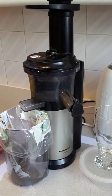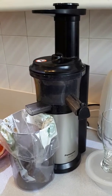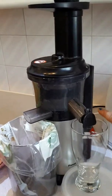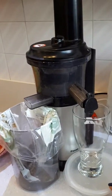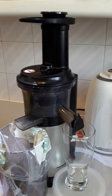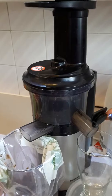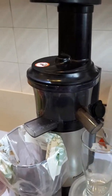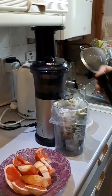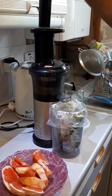The juicer we're using is the Panasonic MJ-L500 — I haven't been sponsored to use this machine, it's just one we got a few months ago. I've put a glass right up to the top here, and a little container to raise the level. Keeping it at this height also means less spillage, as the juice comes out from the spout directly into the glass.